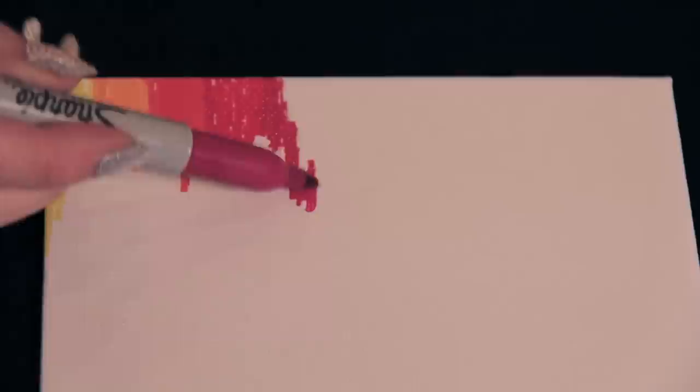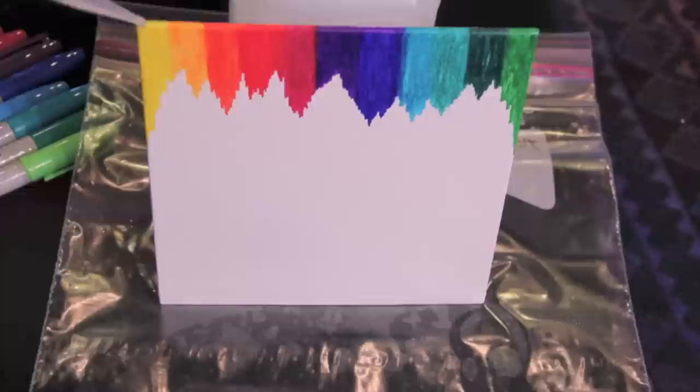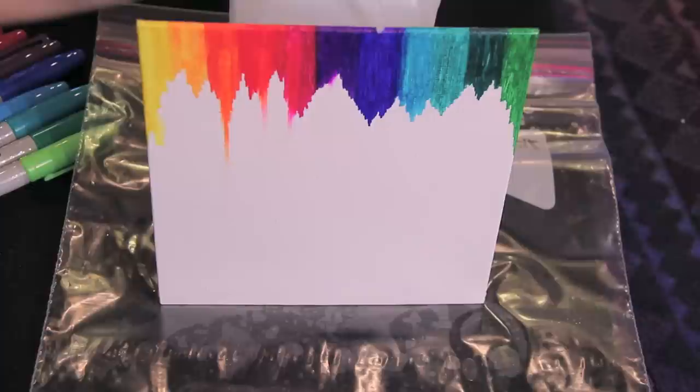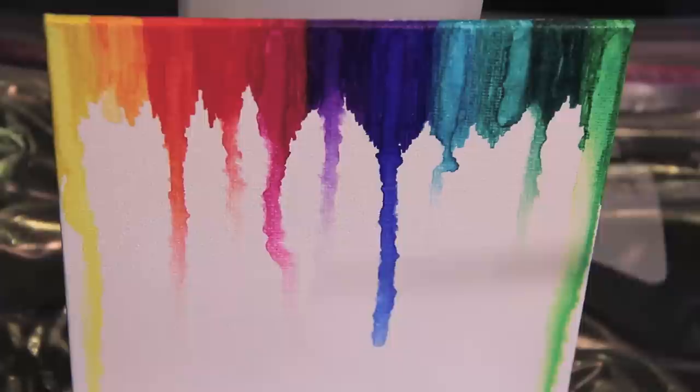Method number three I like to call the crayon melting technique. For this one, I am going to just focus on the upper portion of the canvas. I'm taking colors of the rainbow and just coloring little portions on top all in a row and connecting them together. I started with yellow and ended with a light green and then I am also covering the sides of the canvas just to make it look nicer. Once everything is colored on, I'm going to prop the canvas up against the alcohol bottle and then I'm taking the dropper and just dropping from the top of the canvas and letting it run down. The effect is super awesome and I just like how colorful it is.